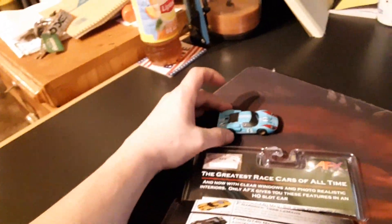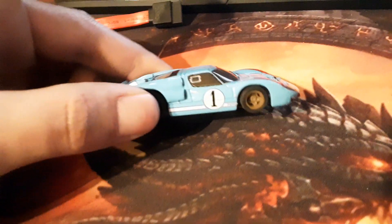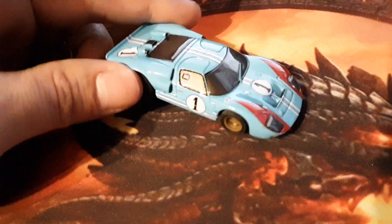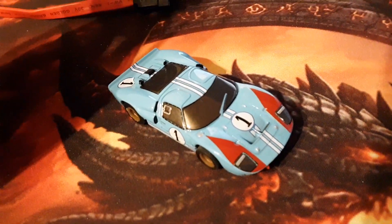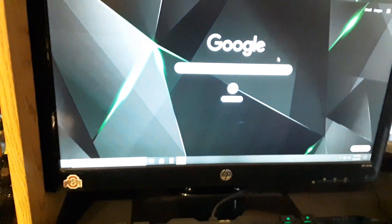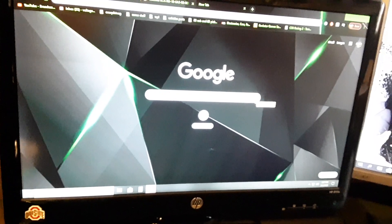I'm watching Ford versus Ferrari, which is a good good movie. I found out the early Ford GTs ain't really made in the United States. You're like, what? Yeah, they are — no, not technically, according to the Ford versus Ferrari movie. It says otherwise.